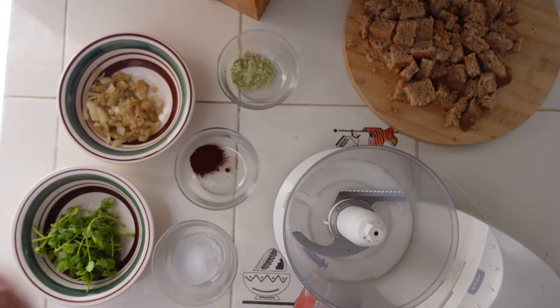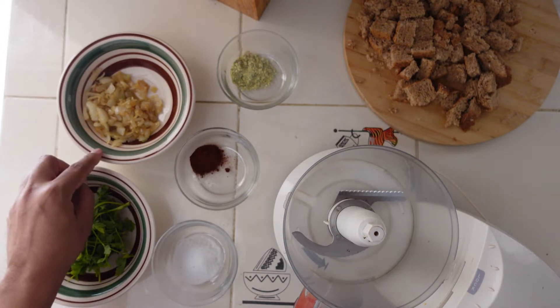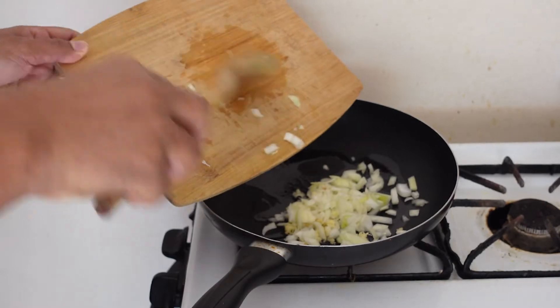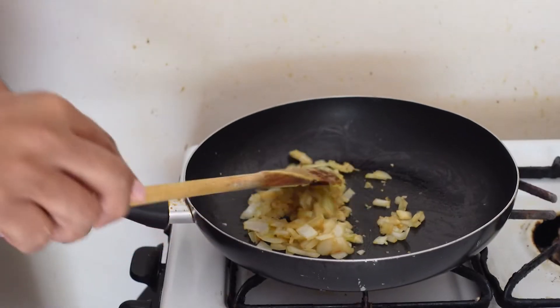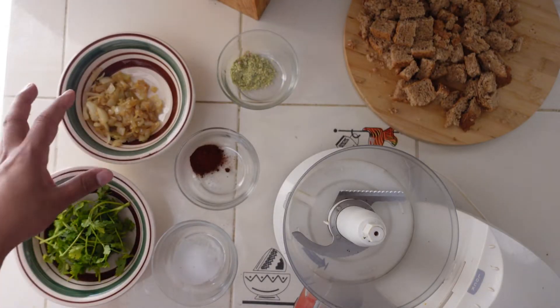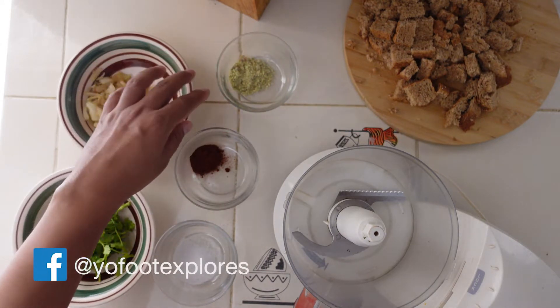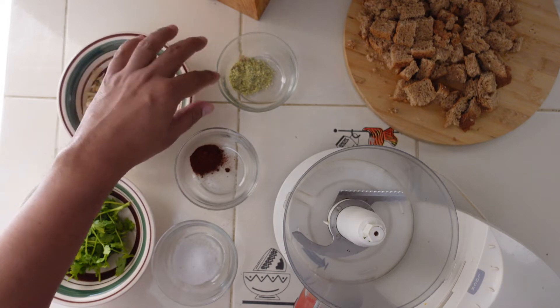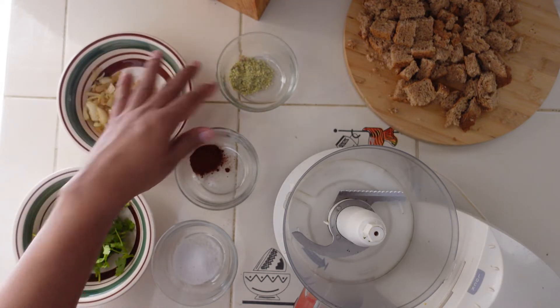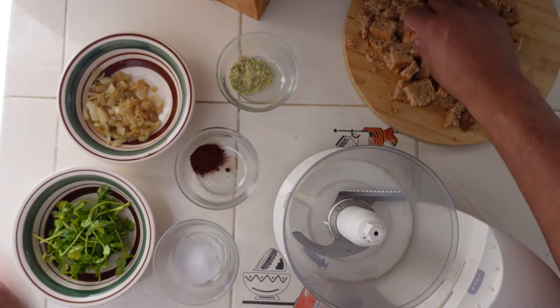Here we are with most of the ingredients to start making this fantastic chicken burger. I can't wait to share it with you guys. So let me go over the ingredients. We have some cilantro, we have some caramelized onions and garlic here. The reason you caramelize it is that it's very acidic and it really affects the meat, so you have to cook it — and it gives it more flavor also. I didn't have any magi cubes, but I had some vegetarian soup pack that has some nice spices. We have some chili pepper and salt.